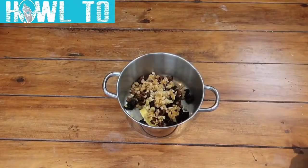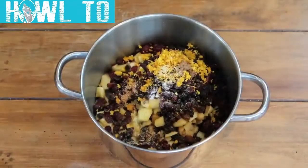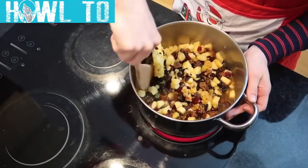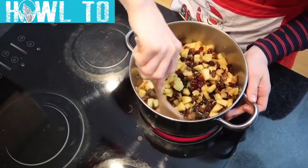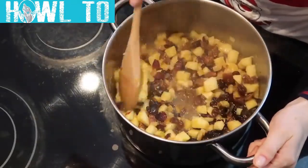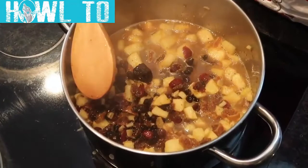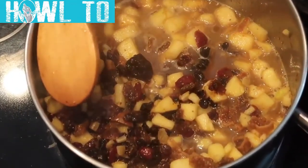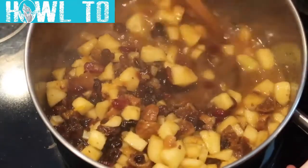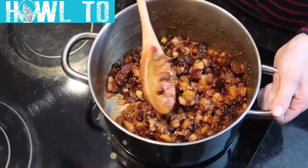All we're going to do now is add all the ingredients into a large saucepan and give them a good mix up. What we want to do is bring that fruity mixture to a boil over medium heat. Make sure you keep stirring for the first few minutes, and then as the mixture starts to break down, the alcohol burns off and all those juices get absorbed. Reduce the heat to medium low and simmer that mincemeat filling. When it's done you'll see that almost all of that liquid has evaporated. At that point you can remove it from the heat and let it cool completely.